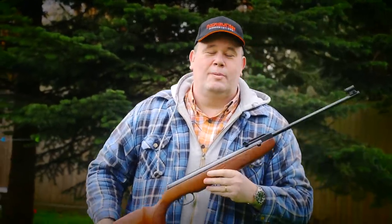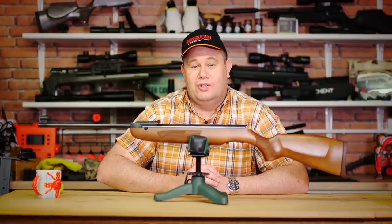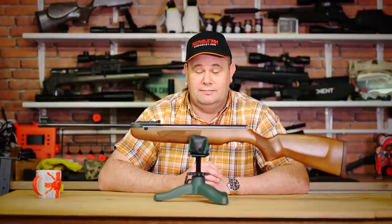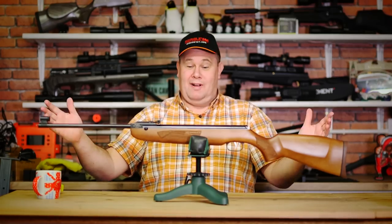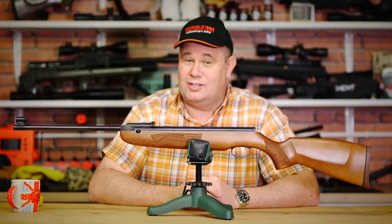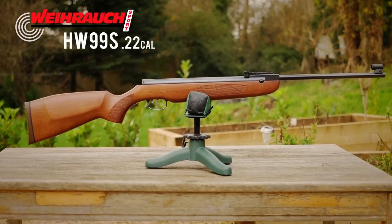This is the VARARC HW99S. It's VARARC's entry-level rifle. But is it any good? Welcome to the Airgun Gear Show. One of the major questions I get asked a lot is how do I get into airgunning? What should I buy? I don't have a massive budget. I want to get a Springer. Which is the best one? This is my recommendation — the VARARC HW99S, their entry-level rifle, the 99S.